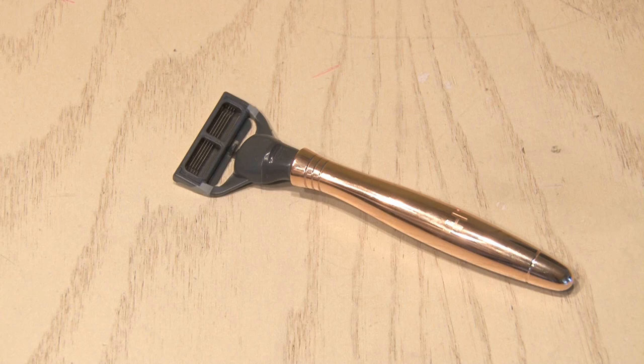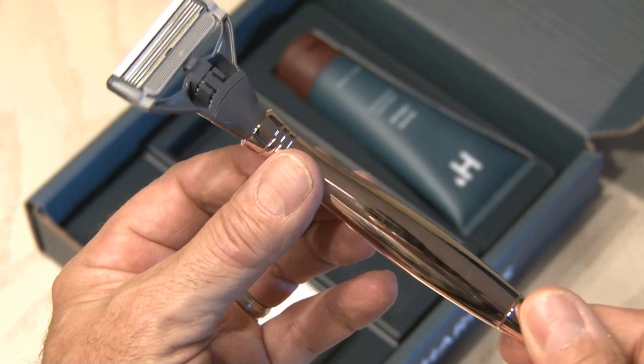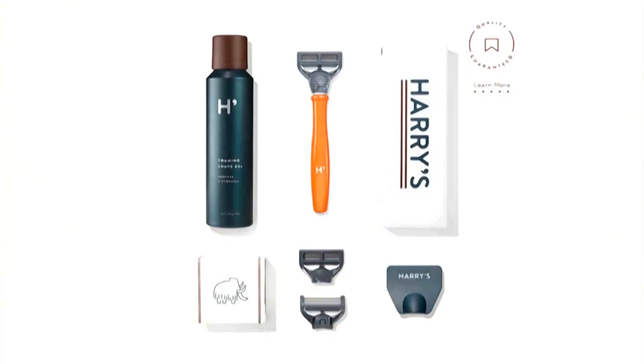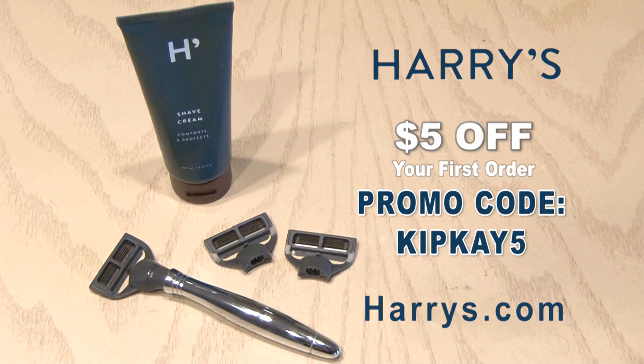The shaver used in the last hack came from one of my favorite sponsors, Harry's. Their German-engineered five-blade cartridges give a close, comfortable shave with no cuts or burns — quality is guaranteed, and they'll give you a full refund if you're not happy. They offer factory direct prices and ship right to your door. Why pay 32 bucks for an eight-pack of blades when you can get them for half the price at harrys.com? The Harry's starter set is an amazing deal — for just $15, you get a razor, moisturizing shave cream, and three blades. Harry's will give you $5 off your first order with promo code KIPK5. Go to harrys.com and enter the code KIPK5 at checkout.